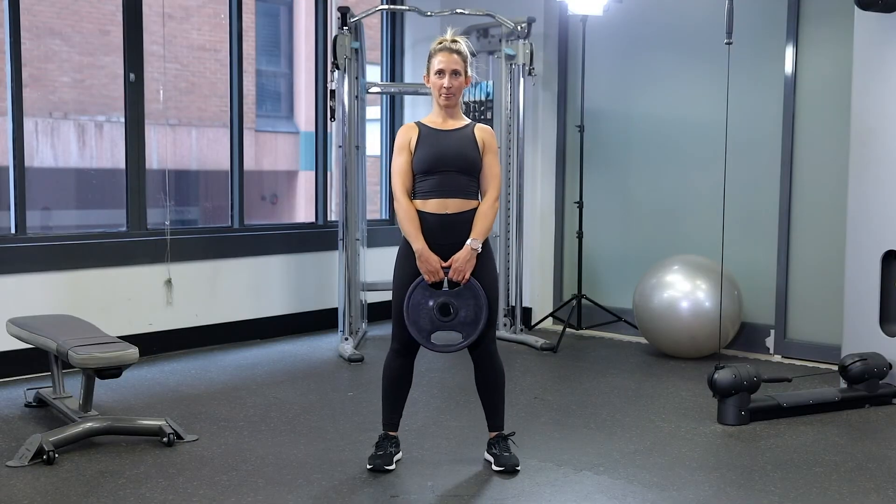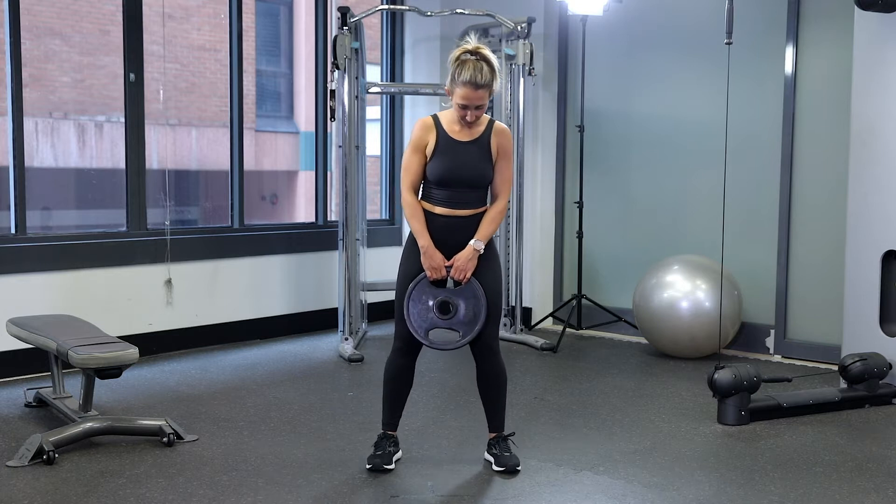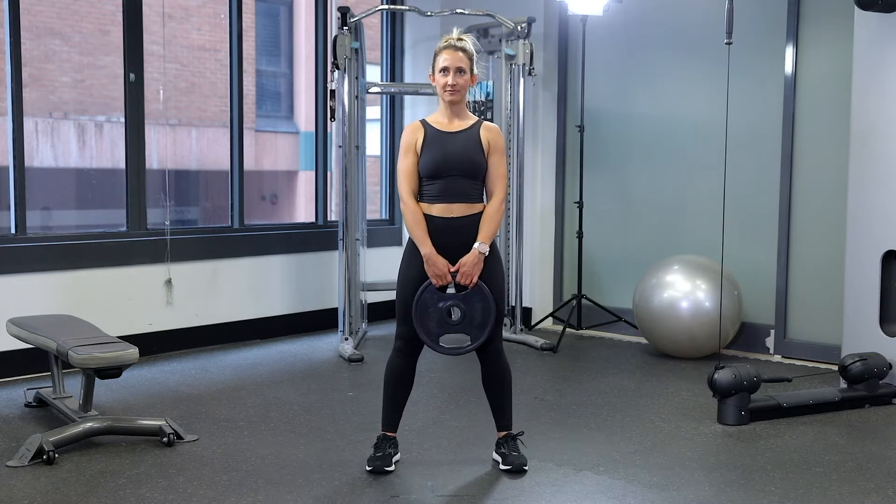Stand tall with your feet shoulder-width apart, hold on to a kettlebell or a weight plate by the handle in front of your thighs.